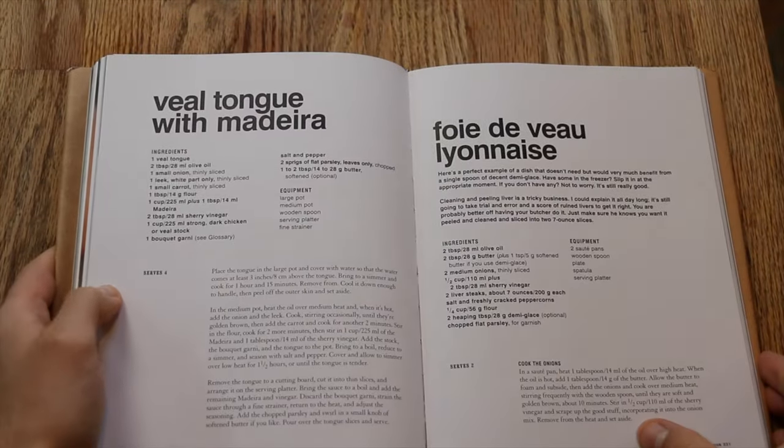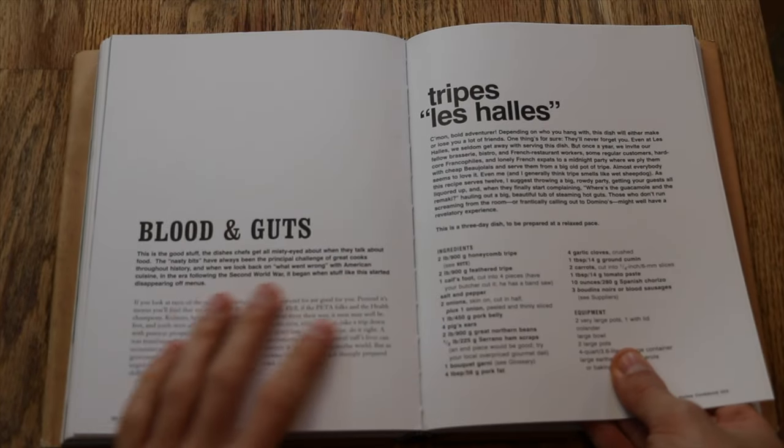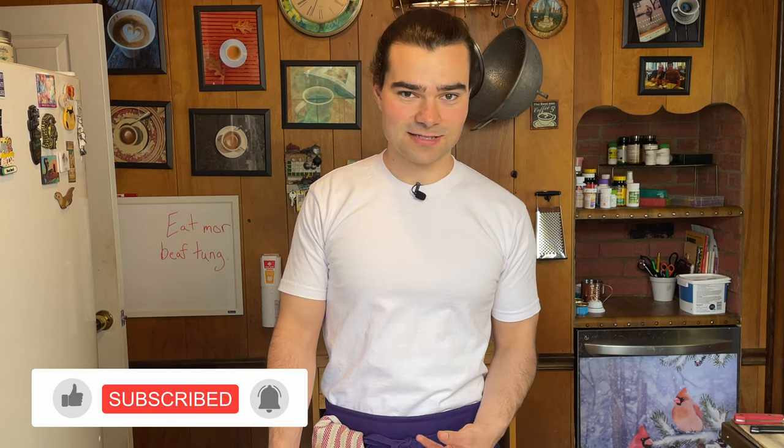We're making beef tongue today — veal tongue with Madeira. I couldn't find veal, and I'm not crazy about the ethics of veal, so that's not an issue. The section we're in right now is called blood and guts. These are all the nasty bits Bourdain says chefs get misty-eyed about. He also says this is an issue with American cuisine — we just go after hamburgers, but across the world, people eat beef tongue as if we do burgers.